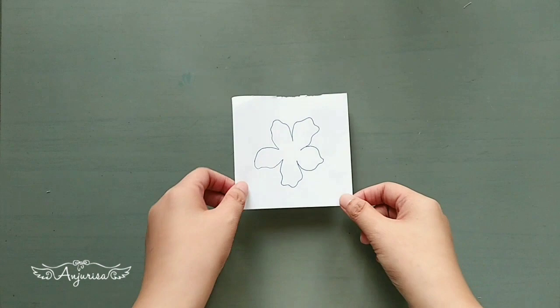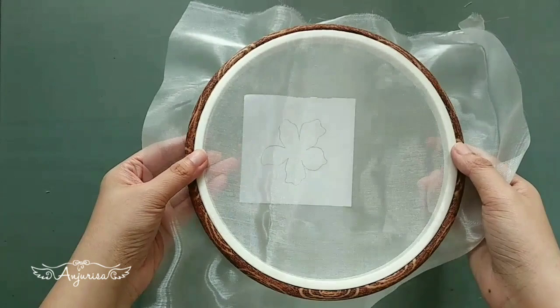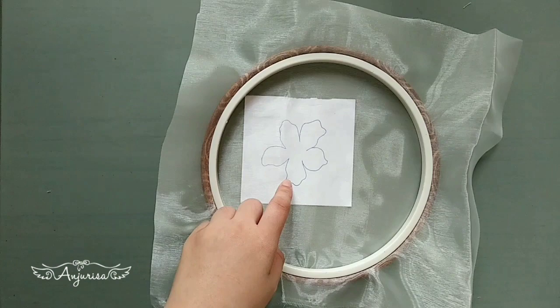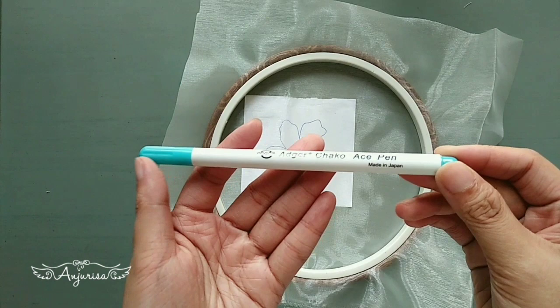Prepare 5 petal shapes like this. The shape doesn't have to be perfect because that's what makes it beautiful. Prepare organza fabric and use an embroidery hoop to hold the fabric like this. I will draw on the fabric using a water erasable marking pen. Sketches made with this pen will disappear when the fabric is dipped in water.